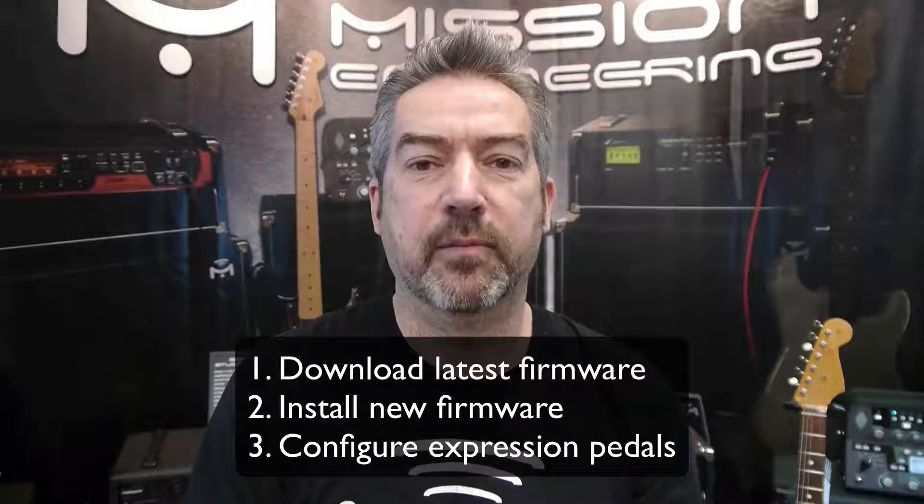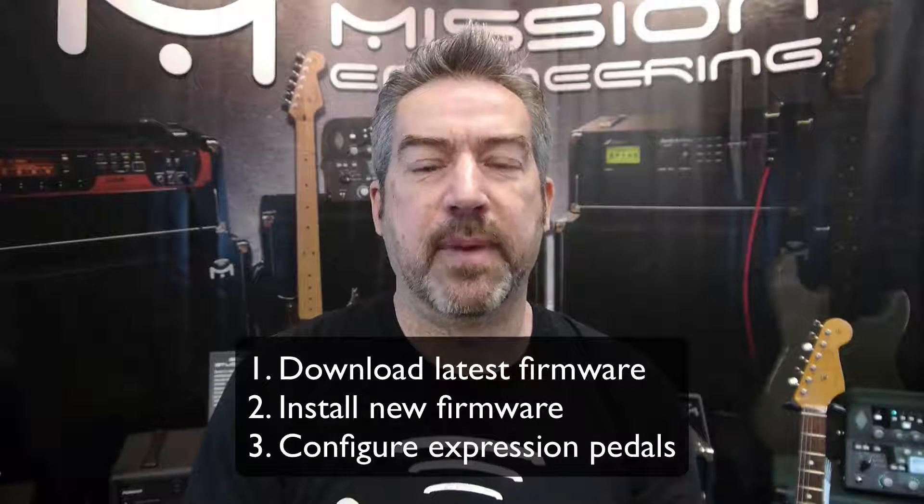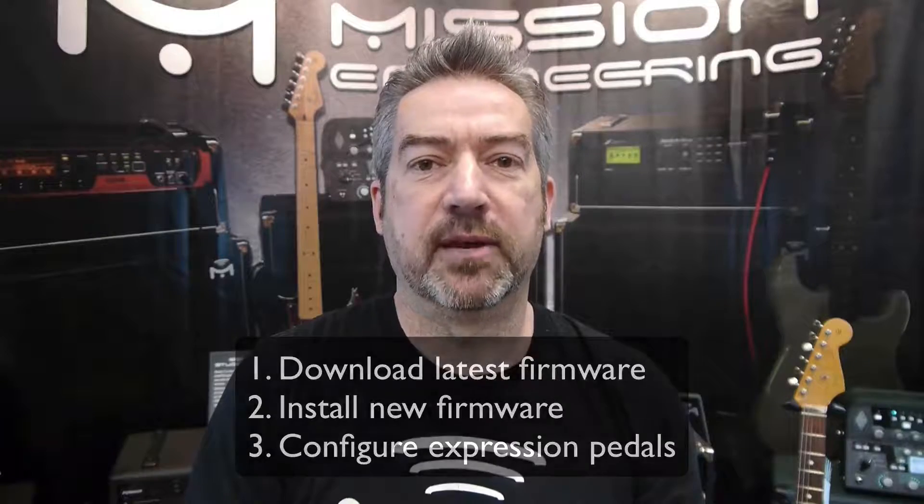Hi, it's James from Mission. Today we're configuring updates for the Kemper Profiler. It's been a while since the last demo video showing the setup of pedals on the Profiler, and there have been a lot of firmware updates since then, so the configuration has changed. Today we're going to download a firmware update, install it on the Profiler, and set up and configure the pedals for basic operation.